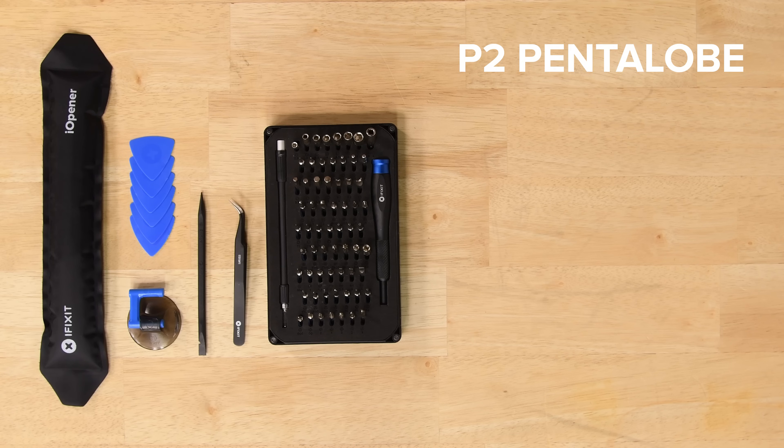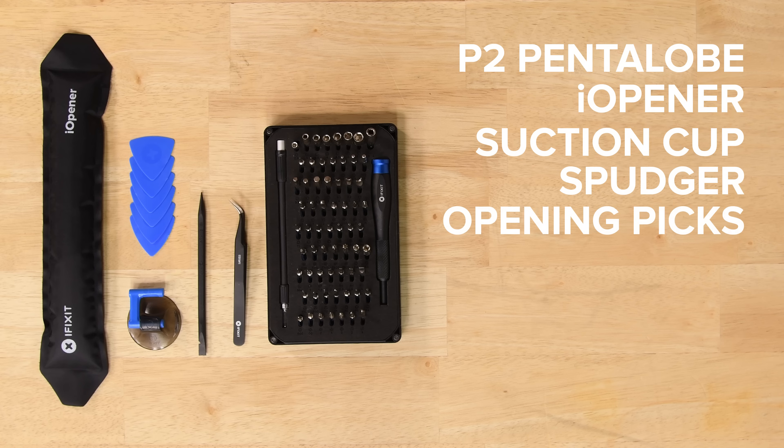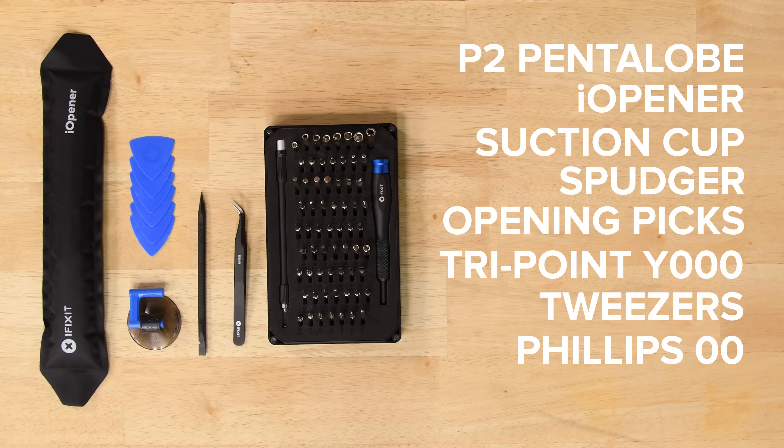For this repair you're going to need a P-Tube Pentalobe screwdriver, an iOpener, a suction cup, a spudger, some iFixit opening picks, a TriPoint Y000 screwdriver, some tweezers, a Phillips 00 driver, and a SIM card eject tool.